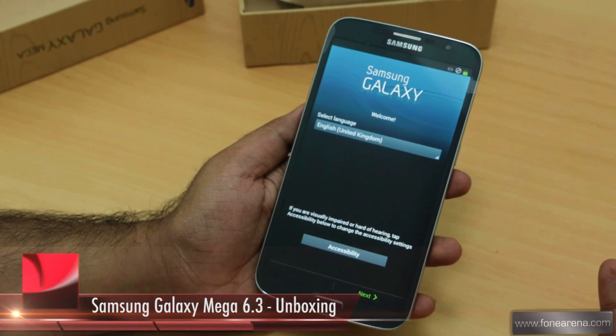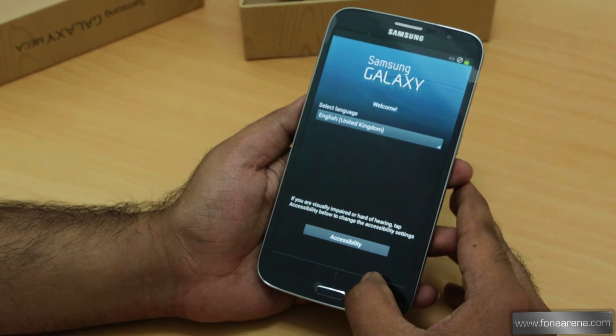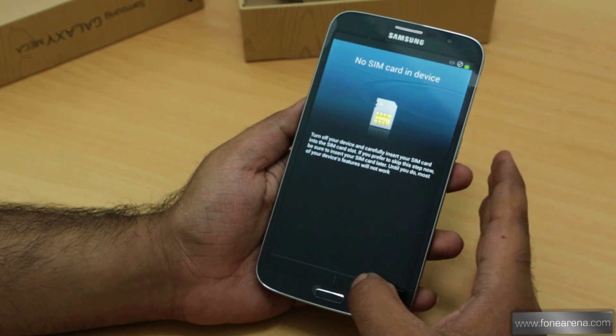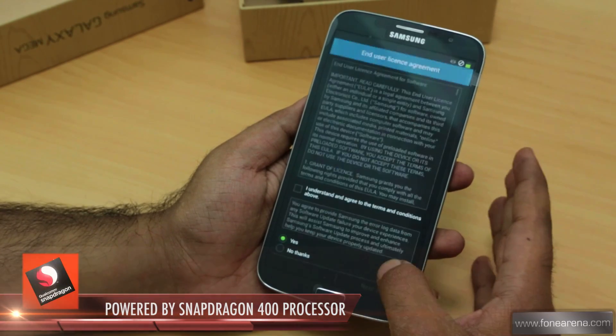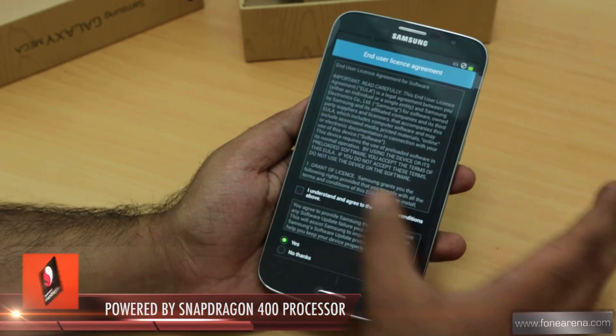Two Mega phones were launched by Samsung — the Galaxy Mega 5.8 and the 6.3. This is the 6.3. Let's get through the setup menu; we'll probably complete setup later.